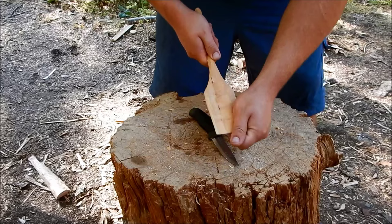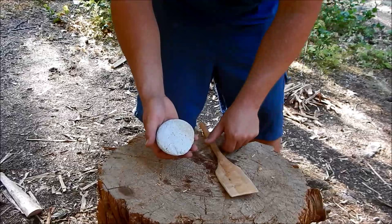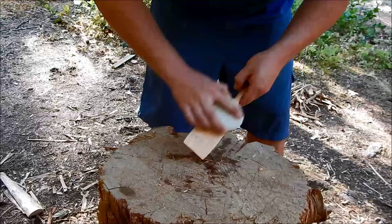Now what we got to do is sand it down. So I found this rock and it works pretty much like a sanding block or a sanding sponge. So we're just going to sand this down for a while, get it all nice and smooth.